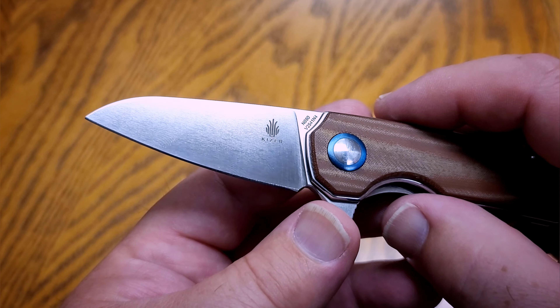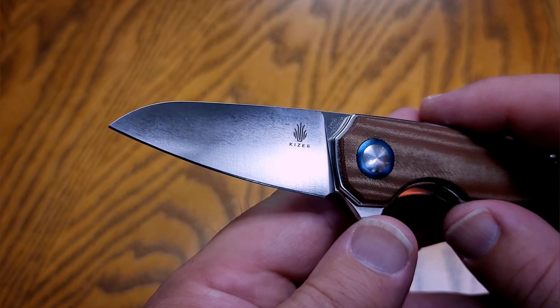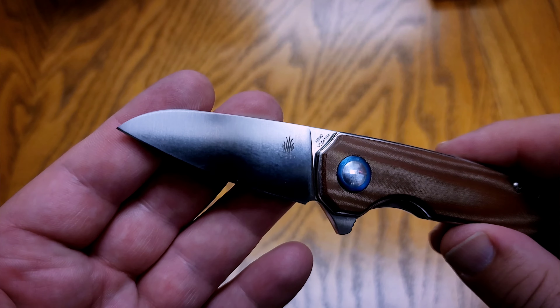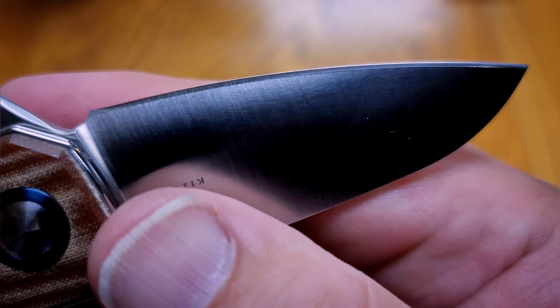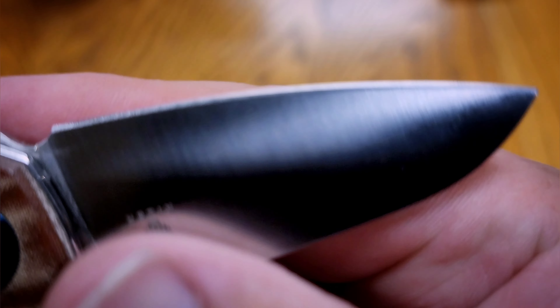The blade steel on it is N690, which is a high corrosion resistant stainless steel. I've been really happy with this steel — it's held an edge well. I haven't actually sharpened this but I have used it regularly, and if I can get this to focus in on camera, you can see there are really no chips in the blade steel at all.